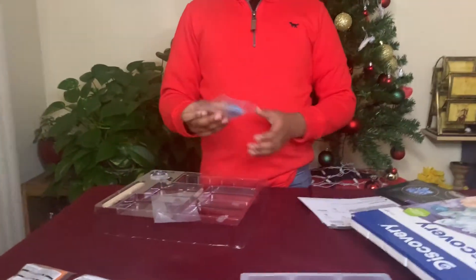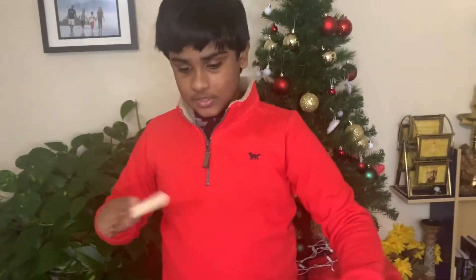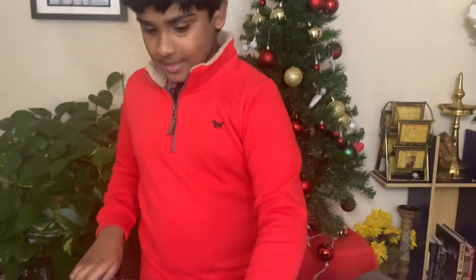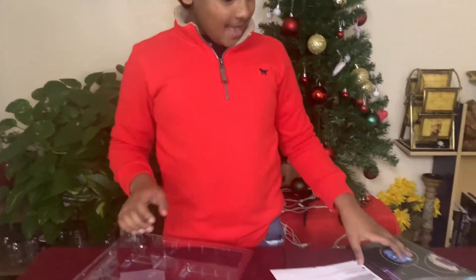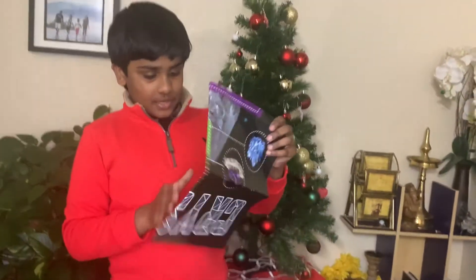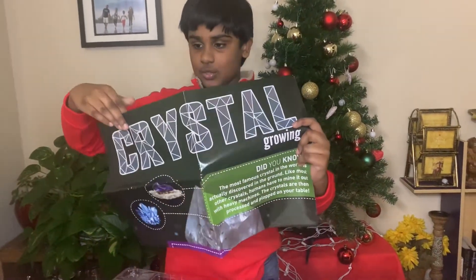There are also these seed growing kits. Make sure not to put them into dirt — they aren't real seeds. Then there are two popsicle sticks to mix, a magnifying glass, and as a bonus it also comes with a cool crystal poster.